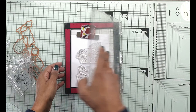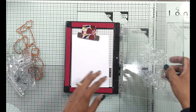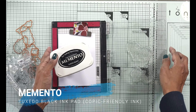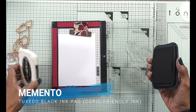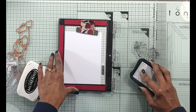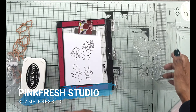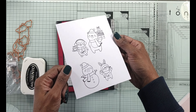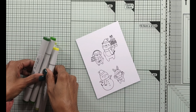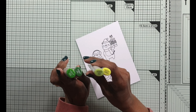I'm going to use a Copic friendly ink as well — this is the Memento Tuxedo Black ink. I find using a Copic friendly ink really helps because this means when you use your Copic markers the ink will not bleed. Alternatively, if you don't have a Copic friendly ink, you can use a pigment ink and make sure you sprinkle some clear embossing powder on it and emboss it so the ink will not run.